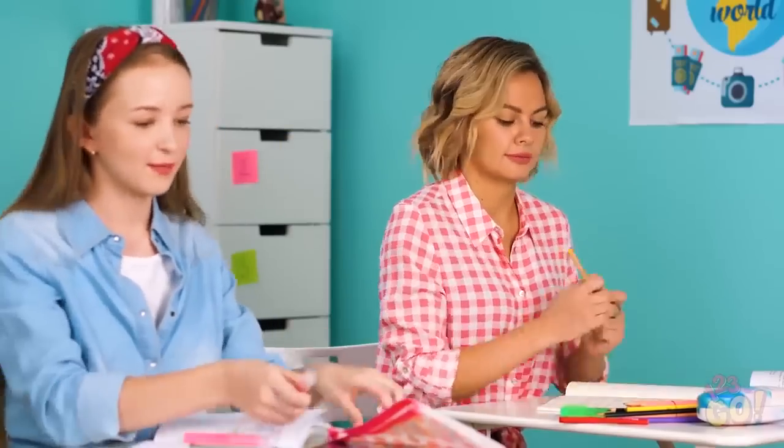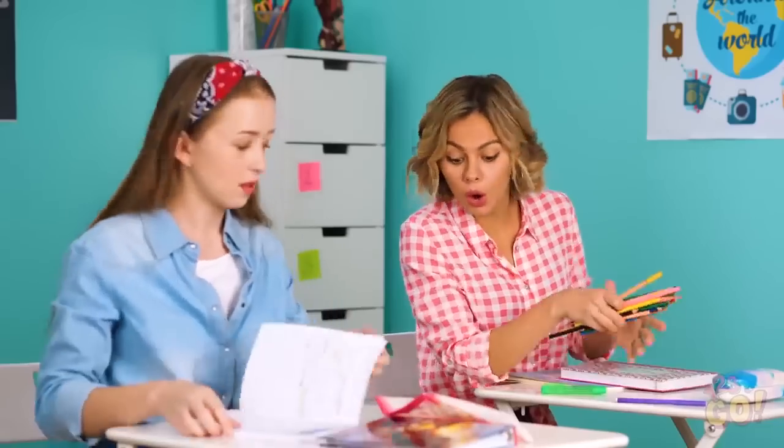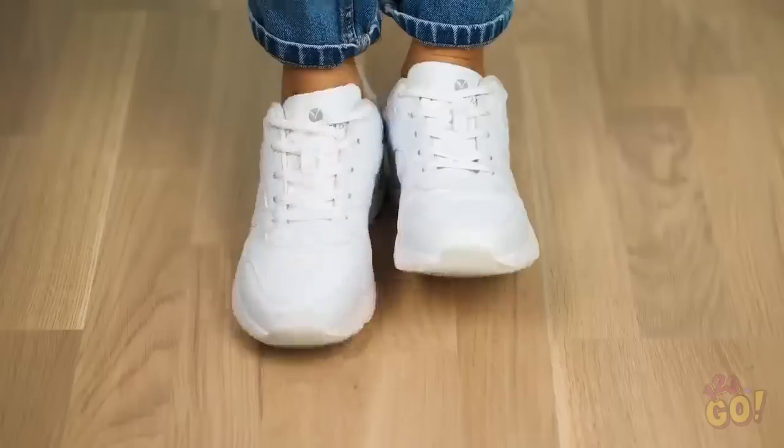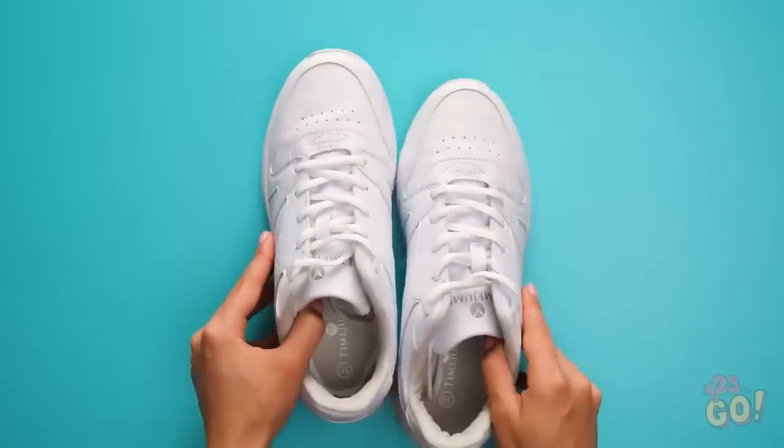Saved by the bell! Finally, it's lunchtime! Whoops, dropped my pencil! Oh man, we have the exact same shoes? Seriously? I guess that's what happens when you both shop at the same mall, right? I don't want to be another clone! How can I stand out from the crowd? These kicks are getting a makeover!